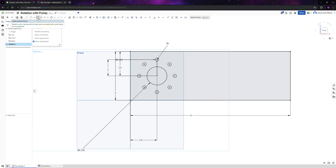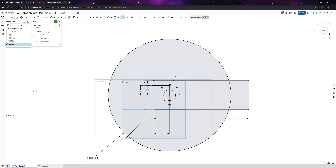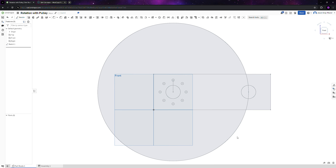Similar to a gear setup, draw a big circle, dimension it as that distance times two, and place a hole anywhere on that circle — the pulley will have the right tension. We'll keep it simple and in line with the first hole. Dimension from the center to 1.5, then add another 1.125 hole. That's everything we need for the plate.